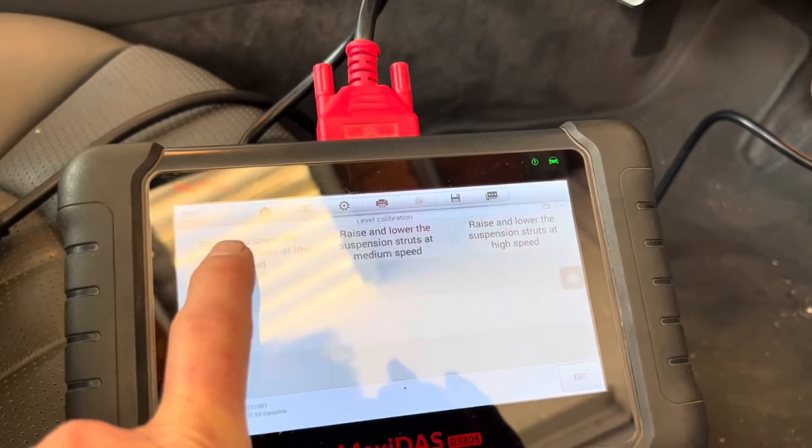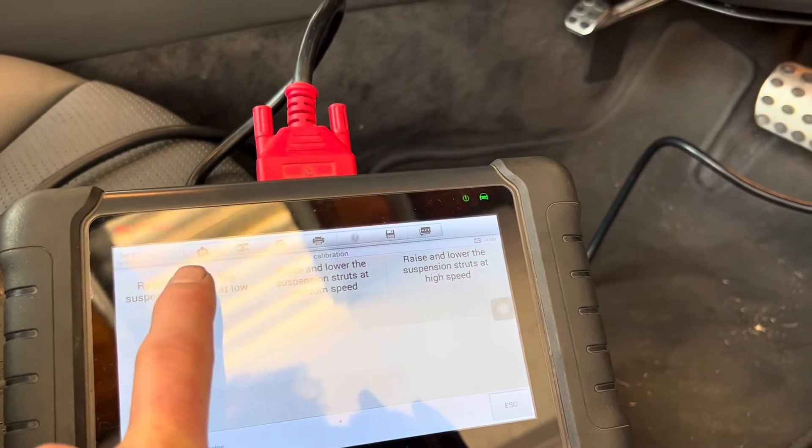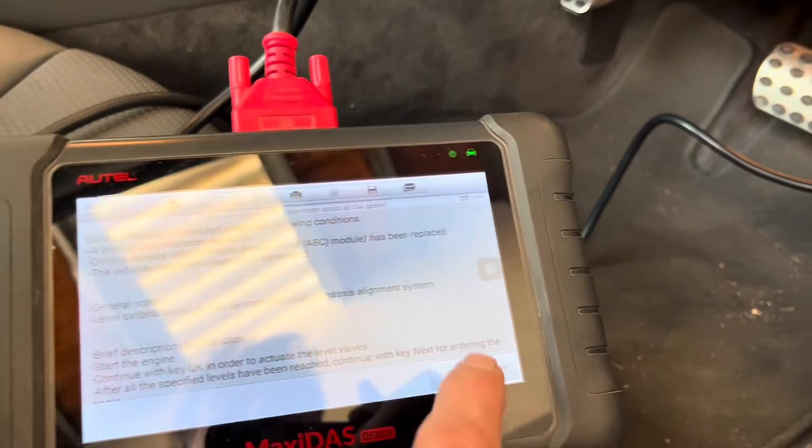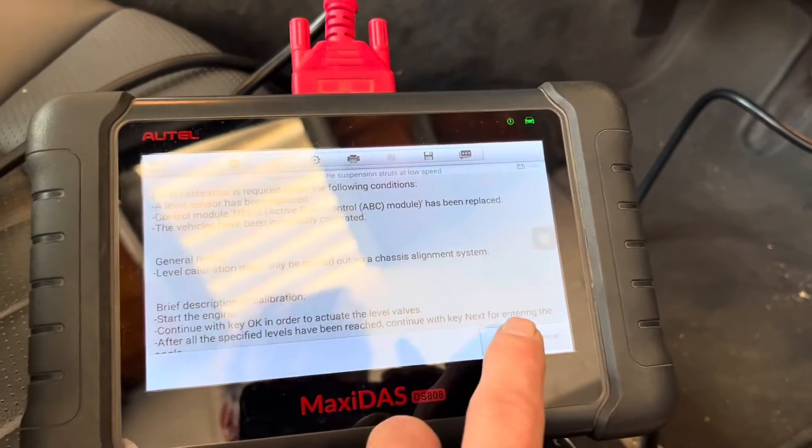Raise and lower suspension struts at low speed — this isn't about the speed you're driving, it's about how fast the car goes up and down when you're pressing the F keys.